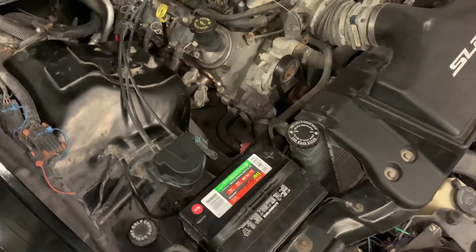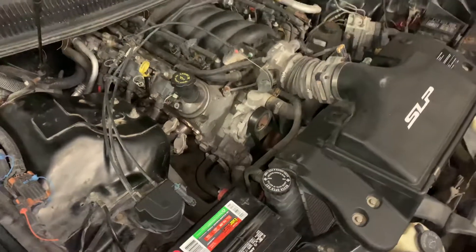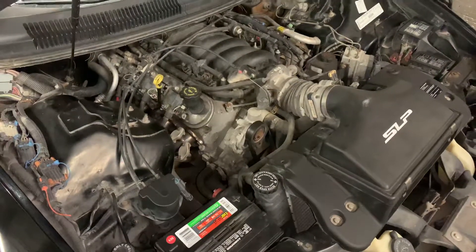Once you clear out that blockage, you'll be able to get the car refilled with coolant, bring it up to temperature, and then verify that everything works correctly after that. Hope that helps.